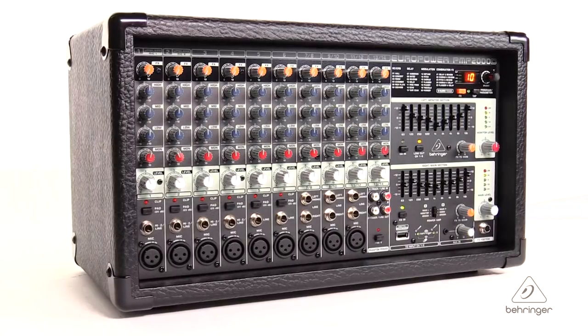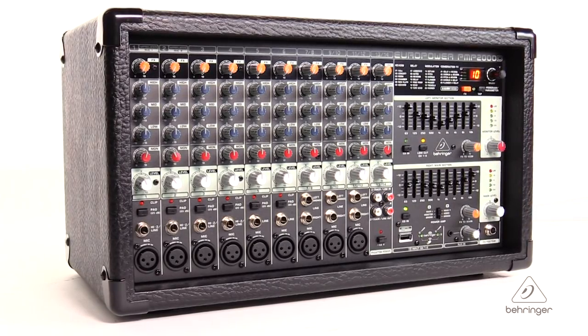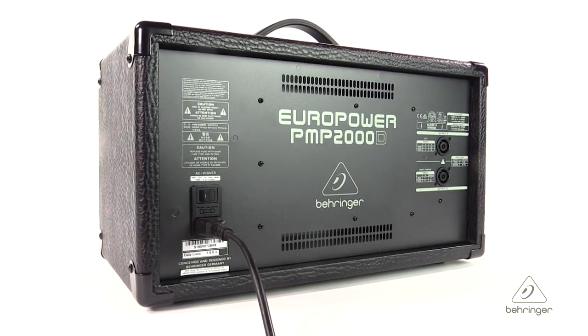Hey everybody, it's Phil with Behringer. How are you doing today? Welcome to Music Studios. I want to talk to you today about the EuroLive PMP2000D. This is a 2,000 watt, 14 channel powered mixer with Clark Technic Multi-Effect Processor and a wireless option. It's got some great features, so let's jump right into the details.